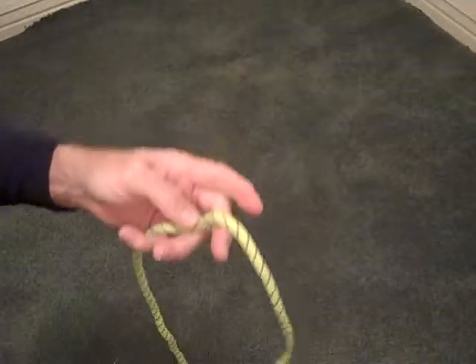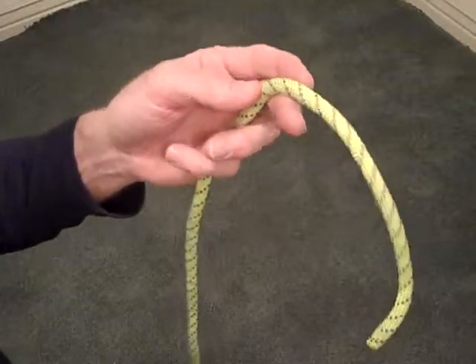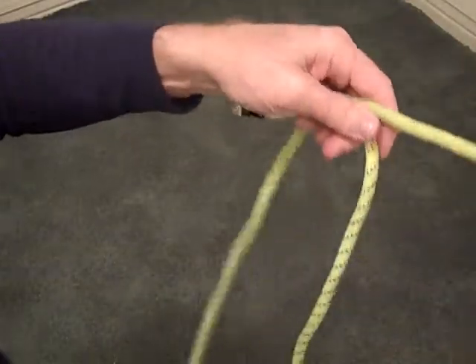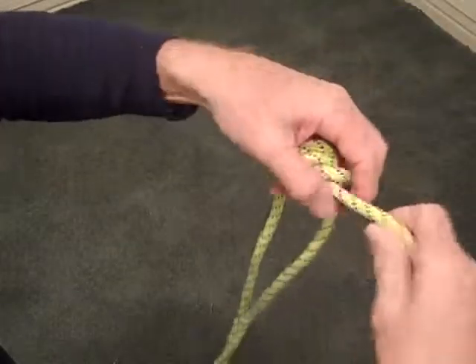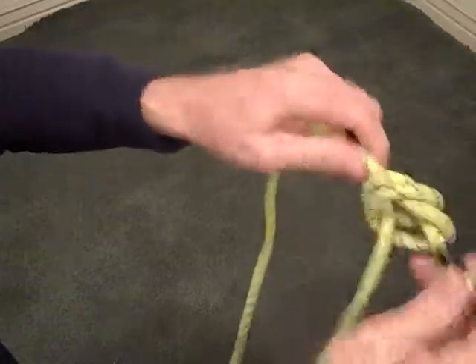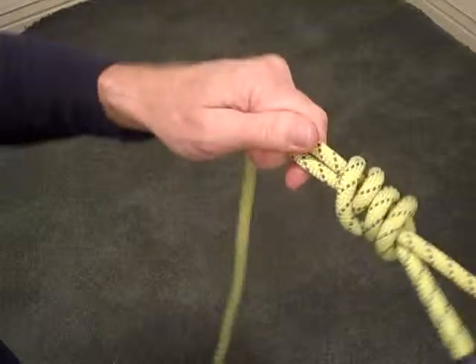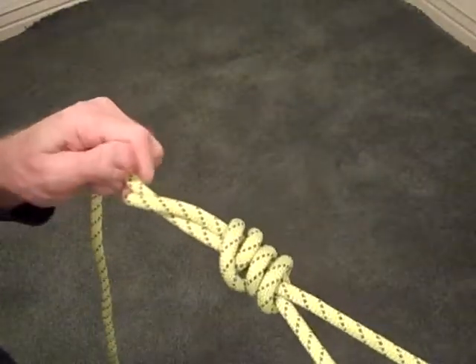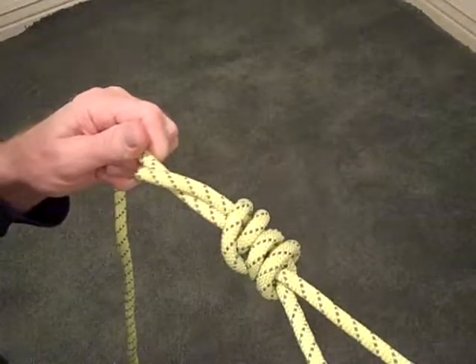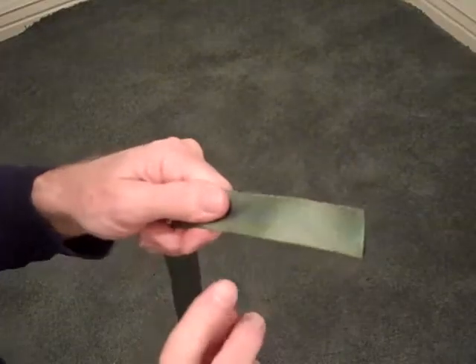We can also use this knot to attach two different ropes together. When you attach two ropes it's called a bend, and to make a double overhand bend we tie a double overhand on this side of the rope and then on the second rope we also tie a double overhand knot. When you pull those together you've created a double overhand bend. This is a great knot for attaching two ropes together. You can also use the overhand knot on webbing or tape.